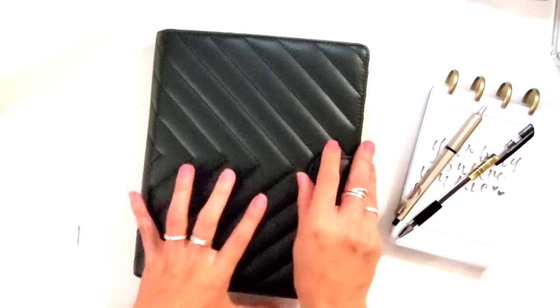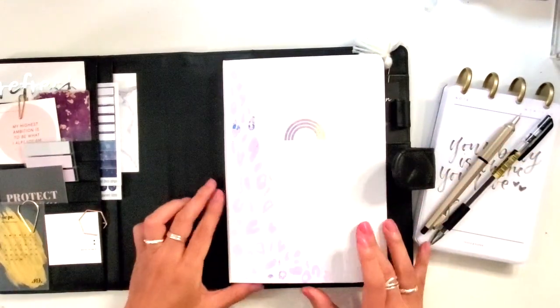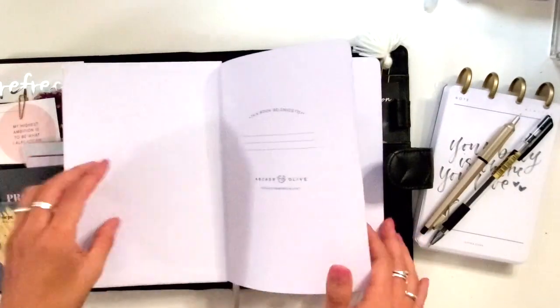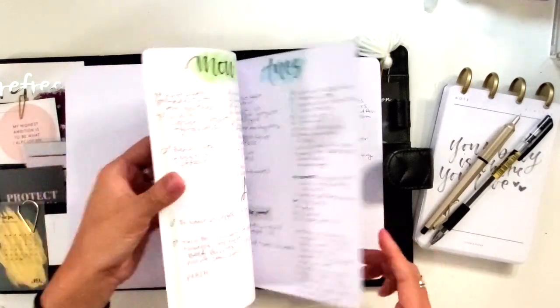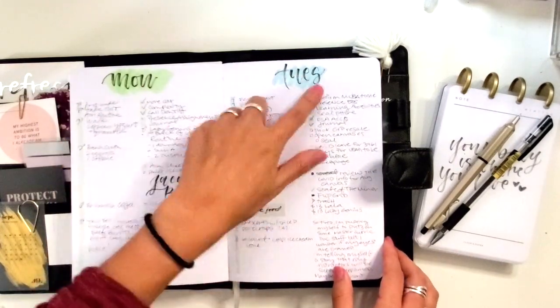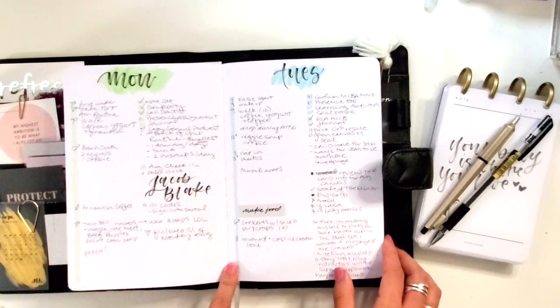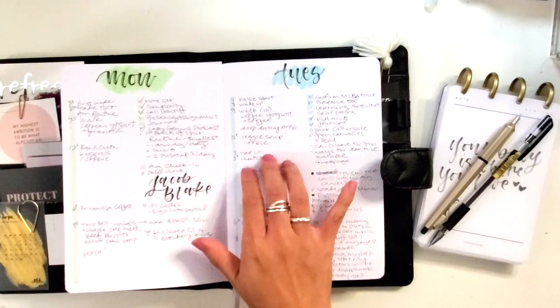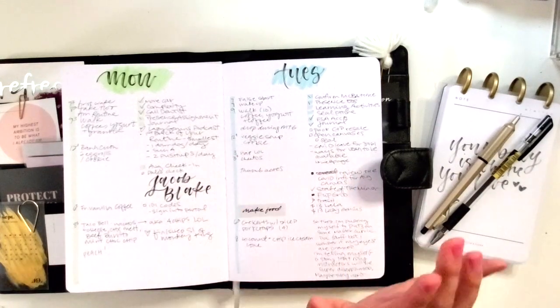The rest of the time, I am in my bullet journal. This is a Cloth and Paper agenda cover, and inside I have my Archer and Olive notebook — this is my kind of day-to-day list-making mecca. Each day I have just the day, and on the left-hand side I started doing tracking for my wellness: things I'm eating, my mood, and health symptoms, so I can see where I have the most energy and focus for my work. I'm also trying to eat less sugar — trying is the operative word there.